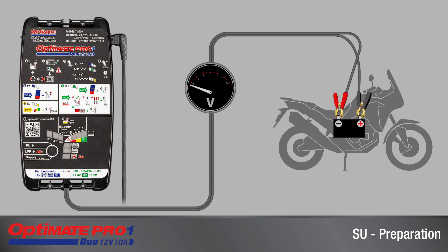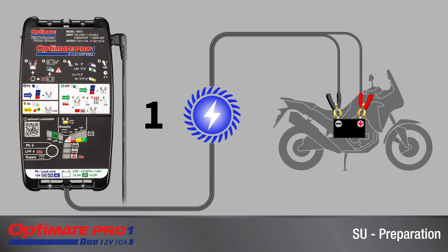The supply mode is protected against reverse polarity connection and excessive current draw, and warns when it is unable to continue delivering power to a battery which is below 11 volts. The battery should be charged before using the supply mode as a diagnostic support.